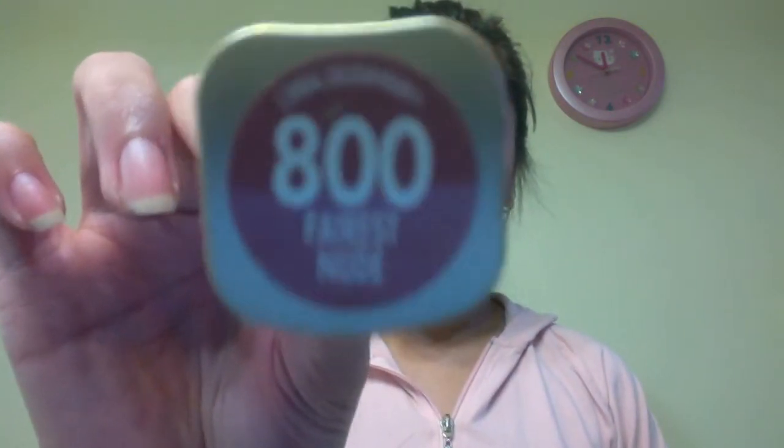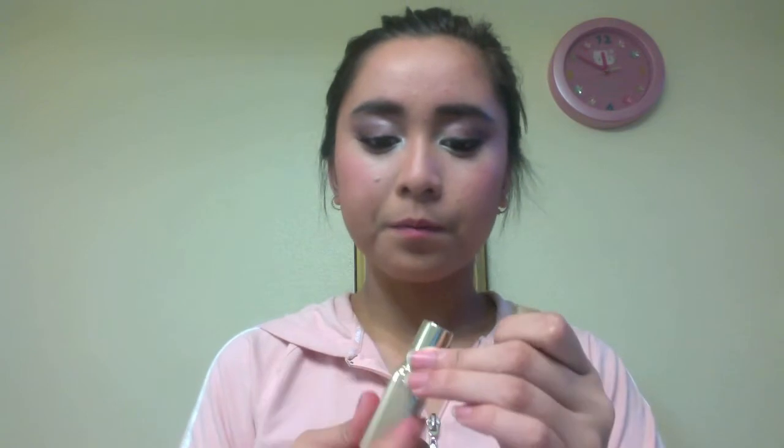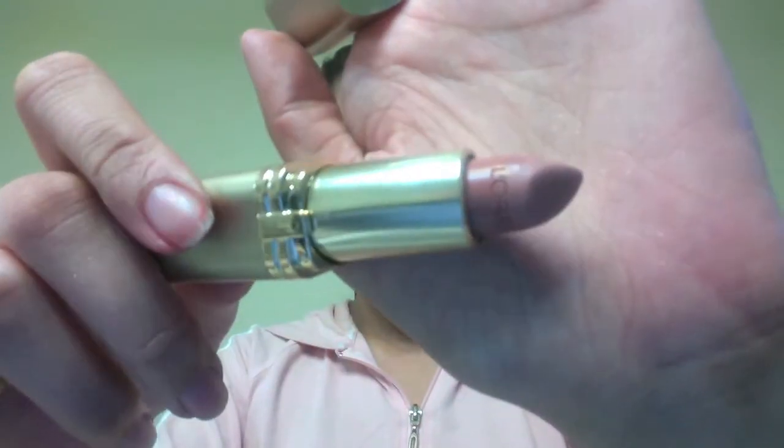Now it's time for the lips. The color that I'm using is number 800 Fairest Nude by L'Oreal — it's a nude lip color. I think a nude lipstick would go well with this eye look because the eye is already kind of intense.